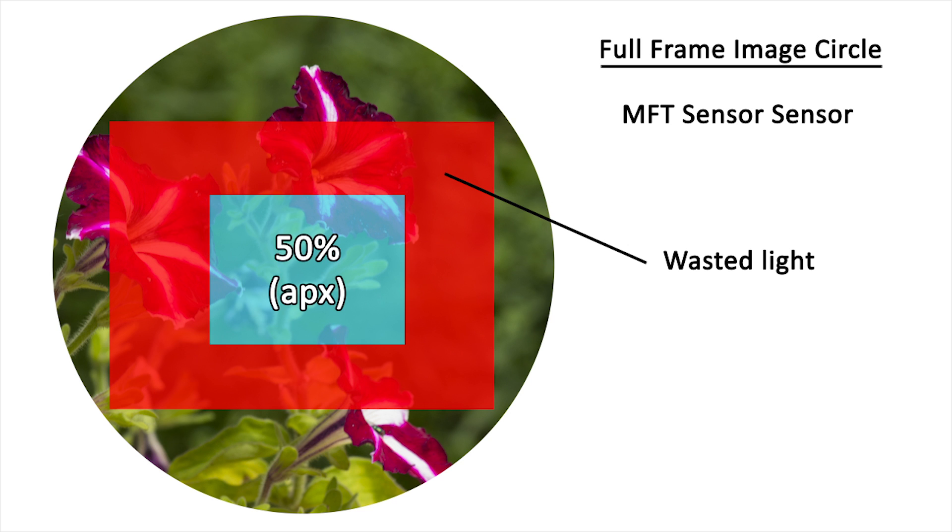This means only a smaller percent of the light is being used. Not only is the image being cropped, but it is also darker than it would be on a full frame camera.